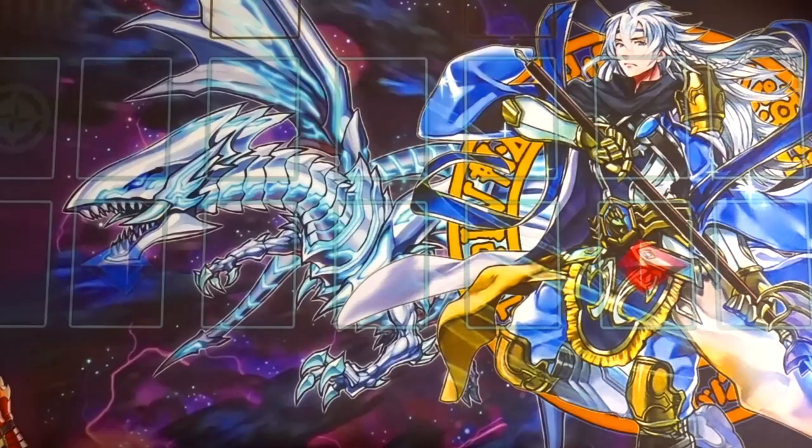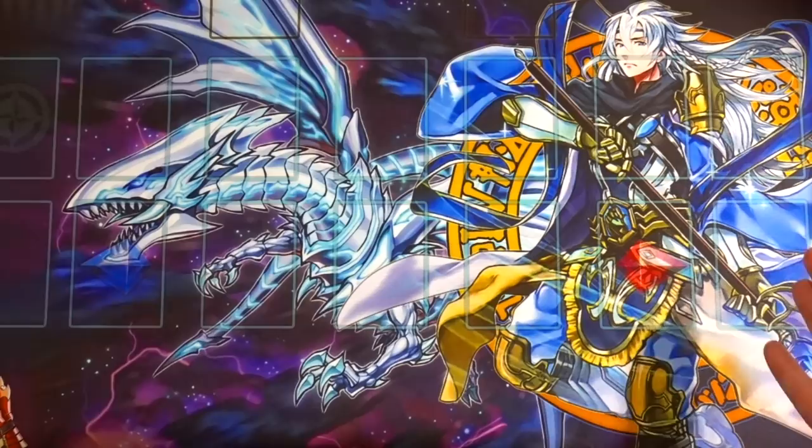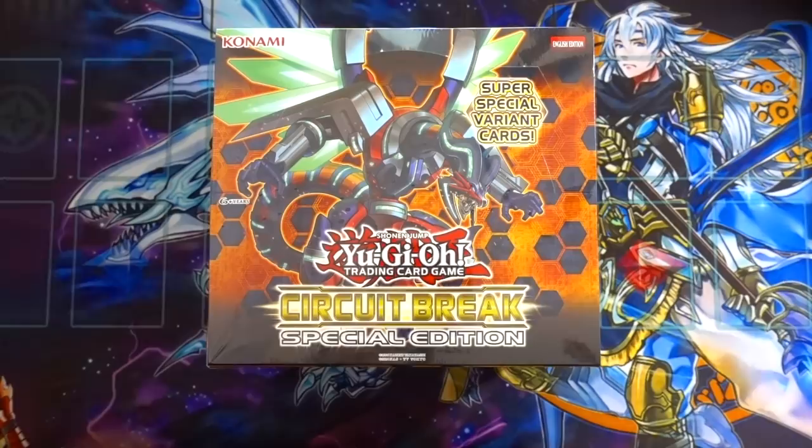By the way, if you want to help support the channel, make sure you get your Blue-Eyes and Sage play mat today. I do free shipping to Canada and USA — international shipping may cost extra. Make sure you guys message me on my Facebook page; I'll leave a link in the description box below.